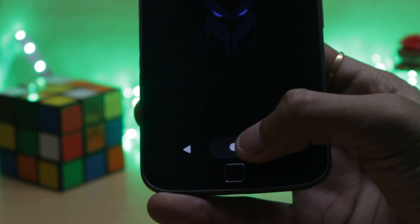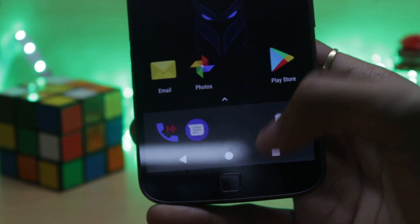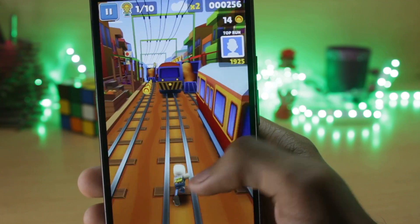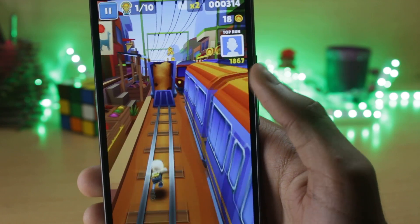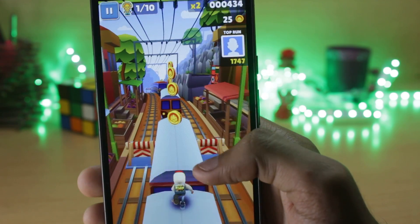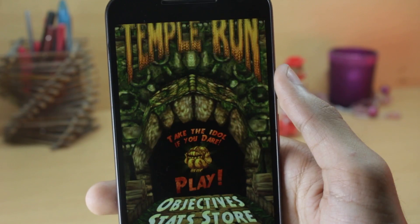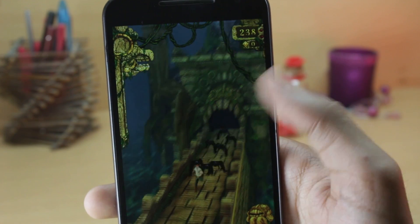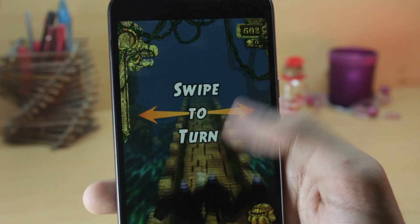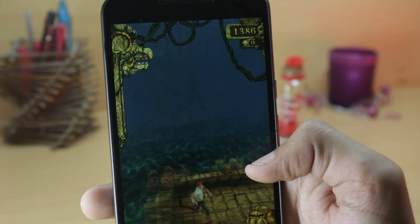Battery life was pretty consistent across all three ROMs and I have no complaints. While gaming, InvictaOS loses a little less battery than the other two. In Resurrection Remix, using all features at once may consume a bit more battery. However, since it's so packed with features, it also includes a kernel auditor option where you can change the kernel frequency inside the ROM and underclock your processor to get more battery life.